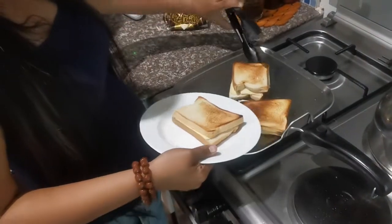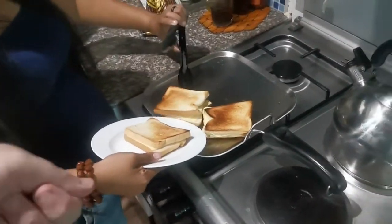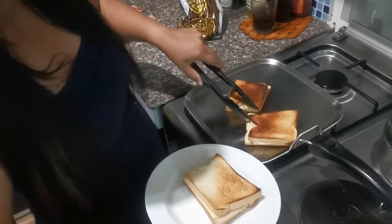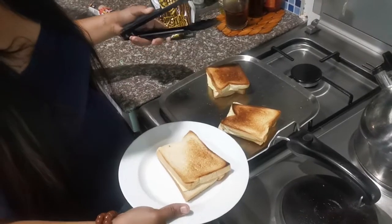You don't have a spatula — you know, the thing for sliding under there to pick it up? I can't find it. Can't find the spatula. Don't let that one get too burnt.